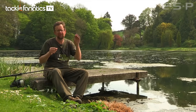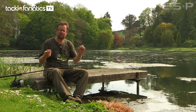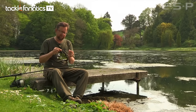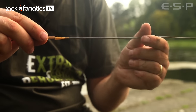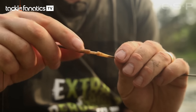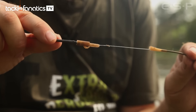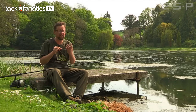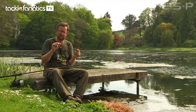Otherwise you get a taut line — carp come in, and no matter what you do at the rod tip end, there'll be a taut line in the swim that'll spook the carp and they'll be gone. I like everything pinned down, so I've got a piece of tungsten tubing — anchor tubing, the heaviest, 1.75mm — and then I've got an ESP lead clip system. I just squeeze on the tail rubber so the lead can be ejected immediately. In vegetation, you lose your lead at all times.